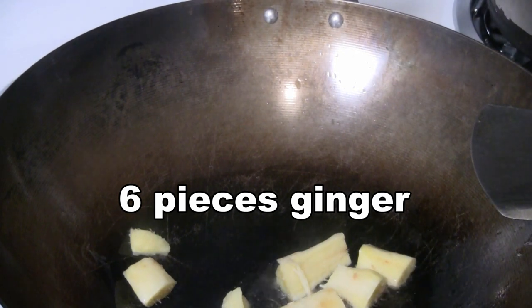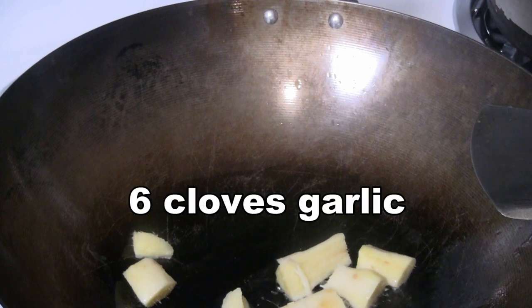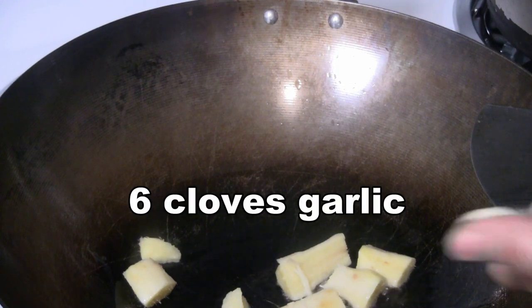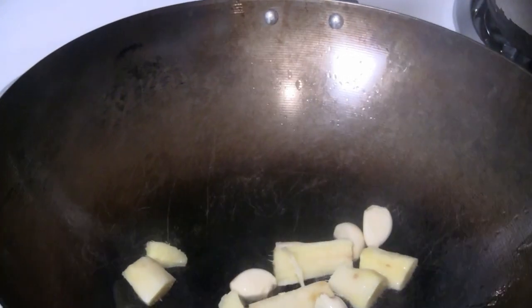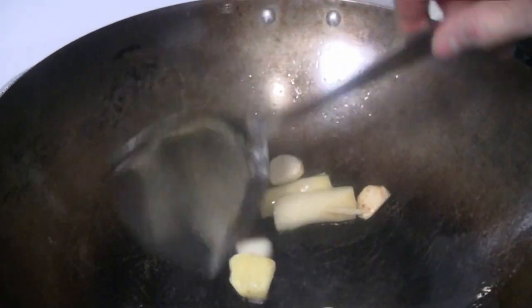I'm going to preheat a pan at medium heat and put about five tablespoons of cooking oil in there. I've got some ginger here in fairly large chunks, and about half a dozen cloves of garlic. We're just going to stir-fry it for about 20 seconds. I leave the ginger and garlic in large pieces because it's going to go into the slow cooker.